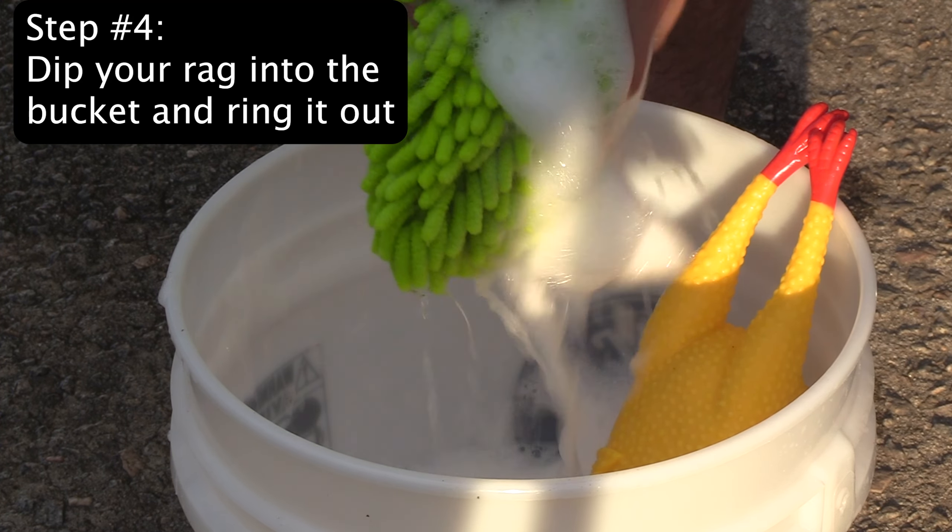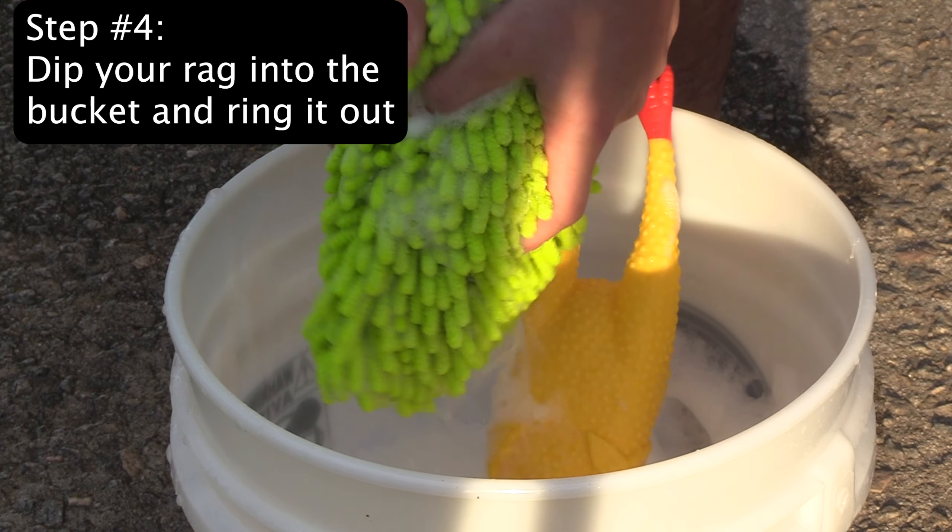Step 4: Dip your rag into the bucket and wring out over the bucket. You will repeat this step multiple times.